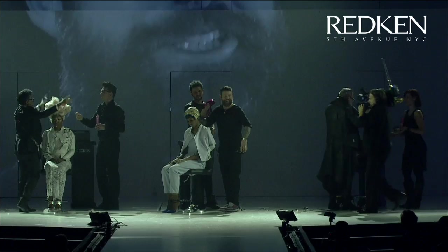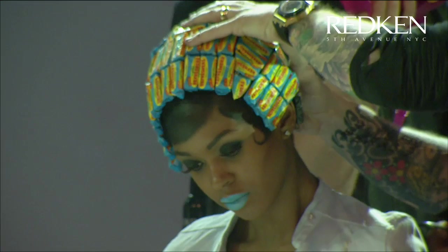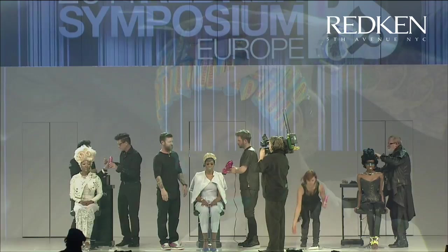My name is Lee Stafford and I have been hairdressing for over 13 years now. The thing that I love about being a hairstylist the most — and there's many things — is simply making people feel great.